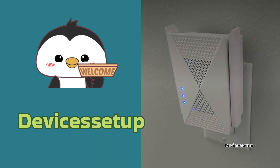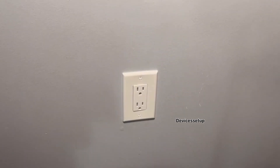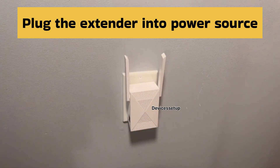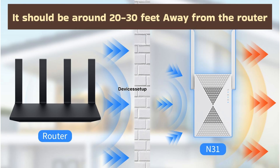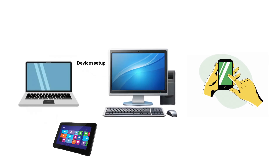Welcome to Devices Setup. Today we will learn how to set up the Joy Lantern 2025 fastest Wi-Fi extender. To start, please plug the extender into a power source and make sure your Wi-Fi repeater is within range of the router — it should be around 20 to 30 feet away or even less from the router. Next, grab any desktop, laptop, cell phone, or tablet.